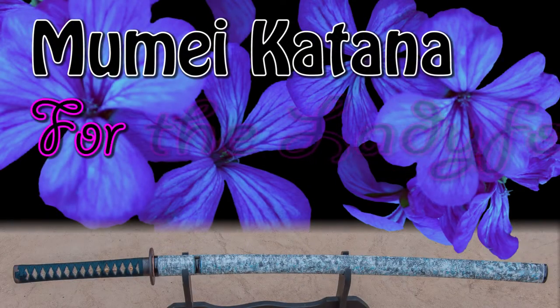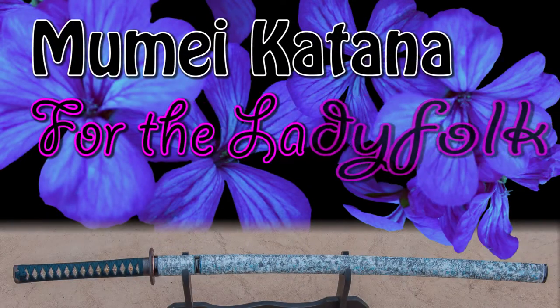Hello, sword friends. This is Matt Jensen, and I'm here to share with you a katana for the latest.